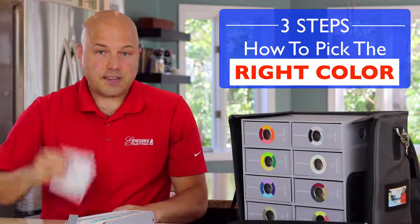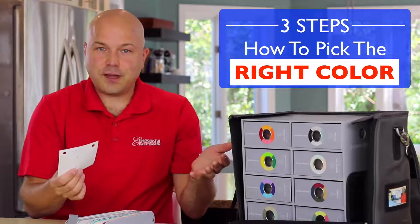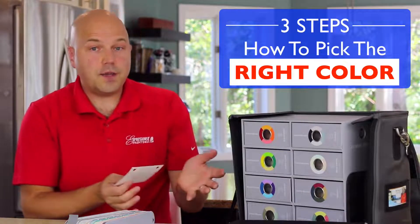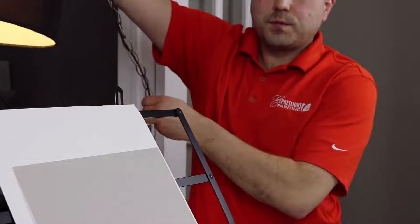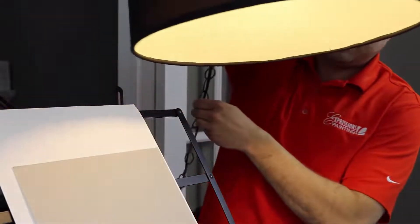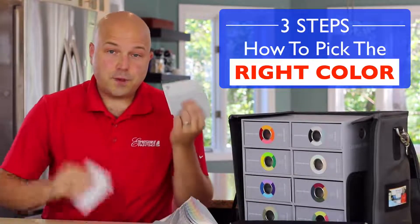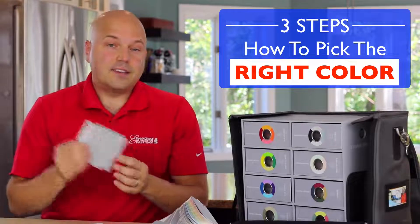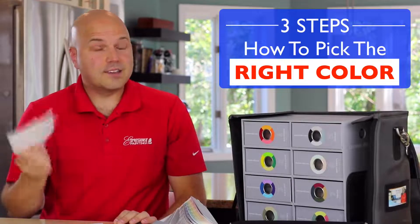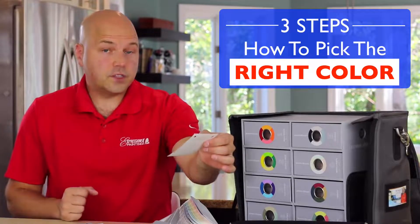That same color, once you start putting it next to the trims or furniture in the room, might appear different than you expected, so it's important to look at it in its environment. Light can also turn a gray into a beige sometimes, or a blue into an aqua, especially when that light has a yellowish undertone — because that will put a layer of yellow on the color. So: compare with others using the fan deck, then go to the bigger swatch, look at it in the environment, and consider the lighting for each room.